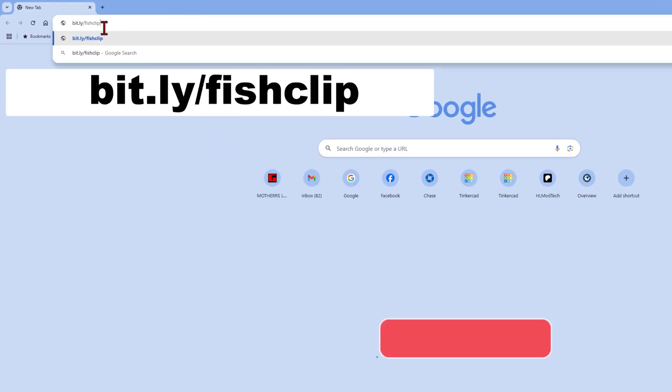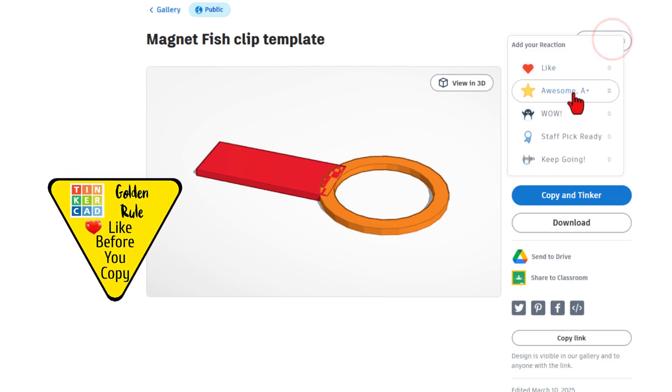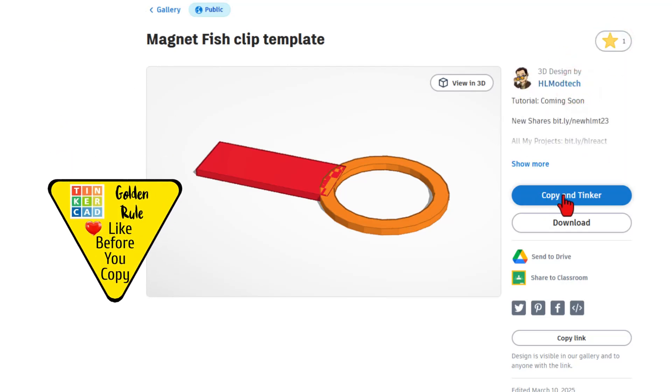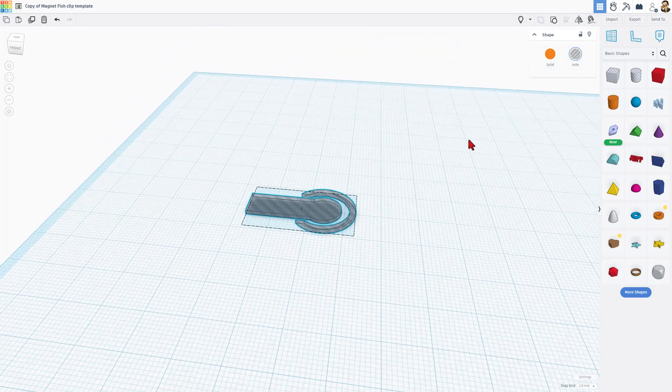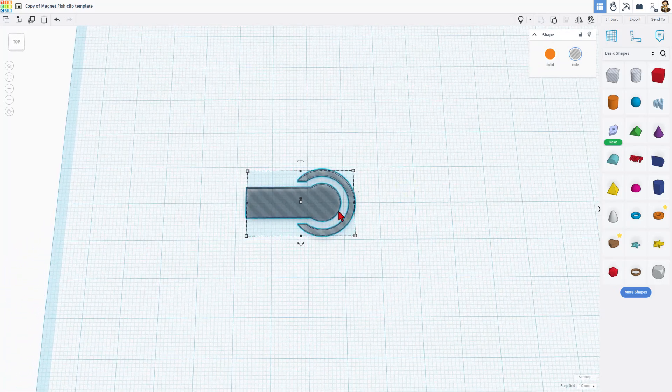We are going to start with a template. I need you to type bit.ly/fishclip to get to it. Of course, the design is set to copy and tinker. So don't forget the golden rule of Tinkercad: give a reaction before you copy and tinker. When it launches, you will have this template that we're going to use to make the awesome squeezable fish.